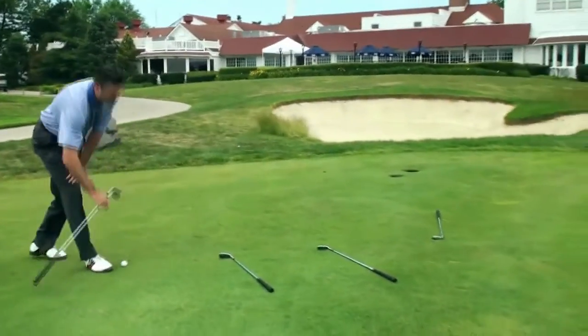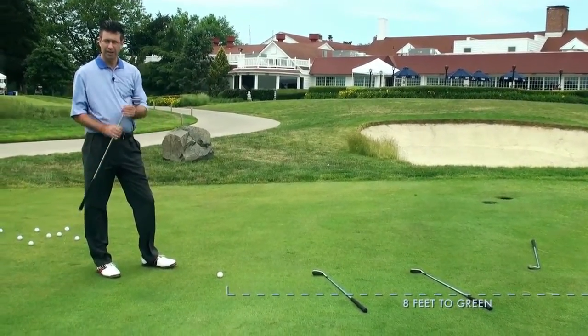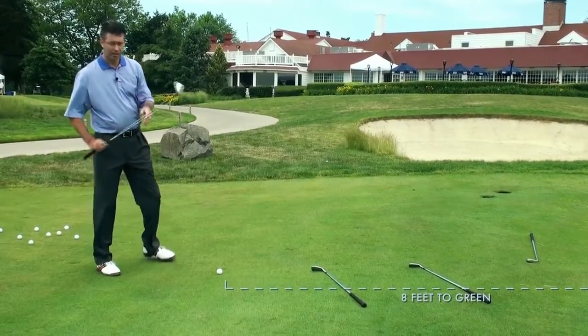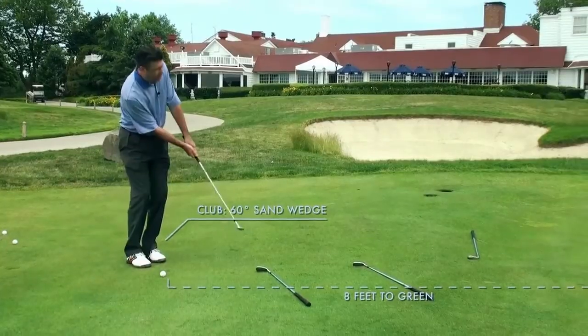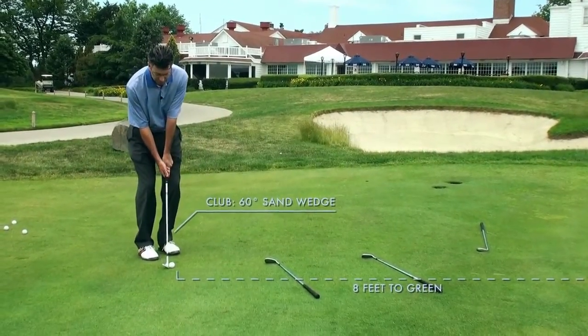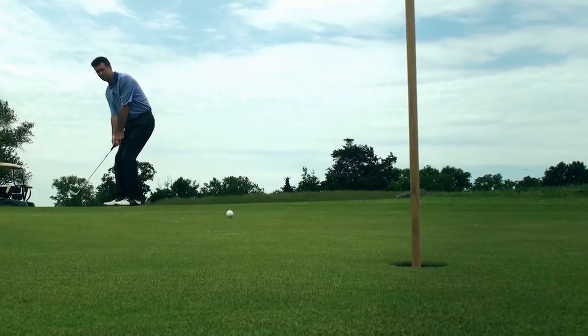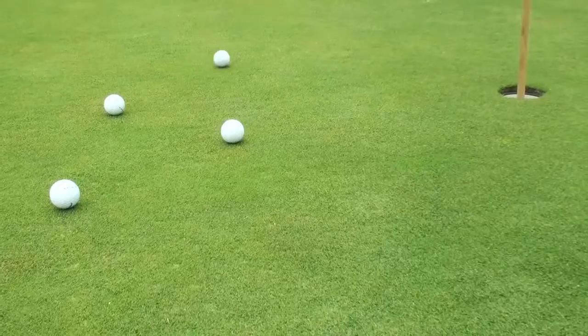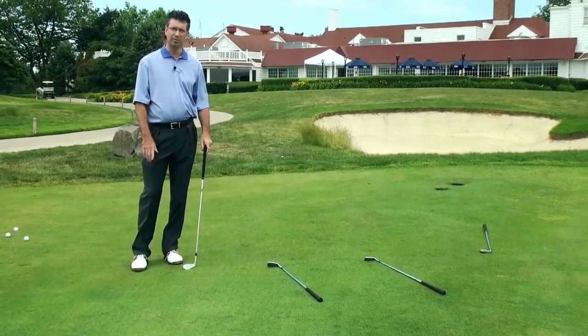Now the last one. I'm about equal distance to the green and to the pin. I'm going to use my 60-degree sand wedge. I'm going to add a little more loft and get it up on the green, roll into the hole. Same stroke. You let the club do the work and you're going to be a much better chipper.